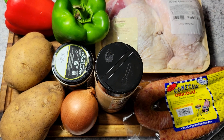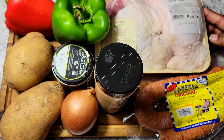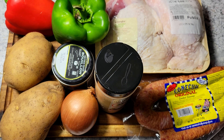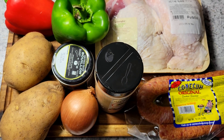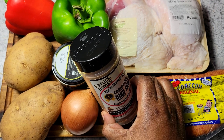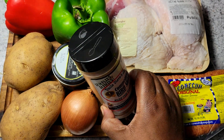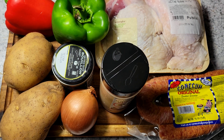So what I'm going to be using for this: I have two turkey thighs and I have some sausage. I'm going to be using my Uncle Steve's Competition Bird Shake. Then I have some onions, some potato, some green and red bell pepper, and some Better Than Bouillon chicken paste.